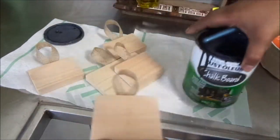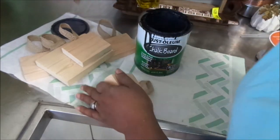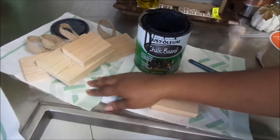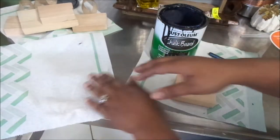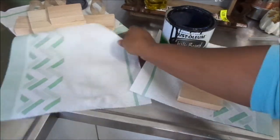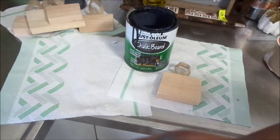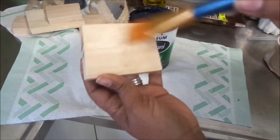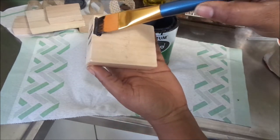Okay guys, so I am going to be using my chalkboard paint to paint on these ornaments because it's going to be interchangeable, so I have to be able to use them for any season — especially for thanksgiving and christmas. I figured if I use chalkboard paint I can erase the chalk and write 'Merry Christmas' or 'Happy Thanksgiving' or something like that.